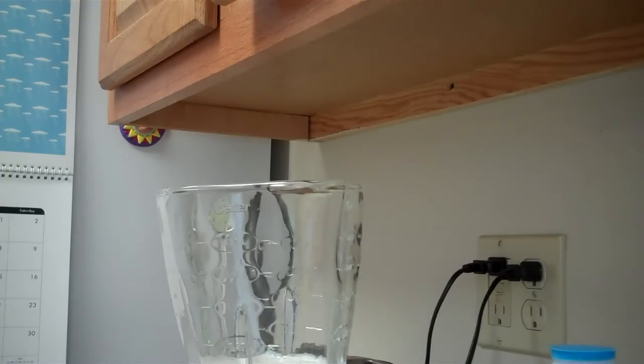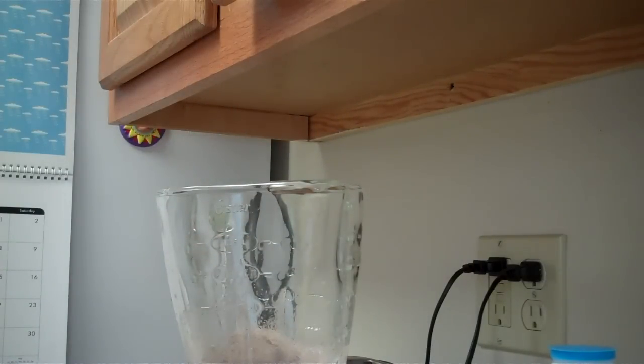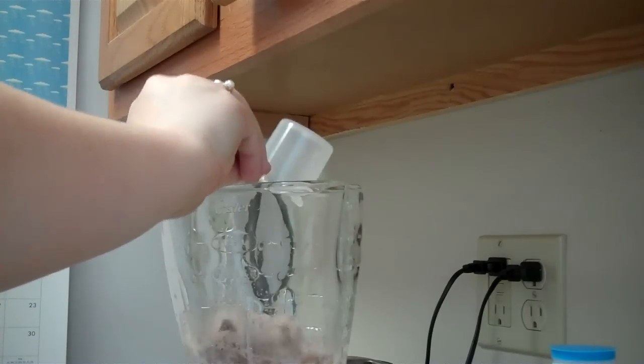The Jillian Michaels mix is pretty small — the 14-ounce size. Next time I want to go probably with another brand that gets good reviews, like Body Fortress, and get like a 2-pound bucket. This works for me for now. This week is kind of the trial — today is the second day.